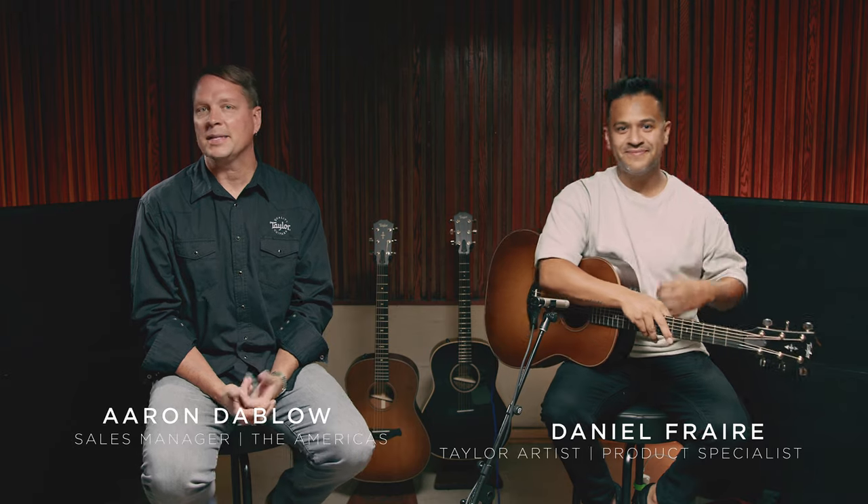Hey everybody, Aaron from Taylor here with my friend Daniel, and today we'll play and compare three killer models featuring our Grand Pacific body style. We've got the Builder's Edition 717E WHB with rosewood and torrefied Sitka spruce, its mahogany sibling the Builder's Edition 517E with mahogany and torrefied Sitka spruce, and from our American Dream series, the AD17E blacktop with ovangkol back and sides and a spruce top.